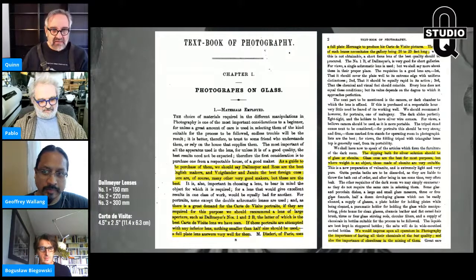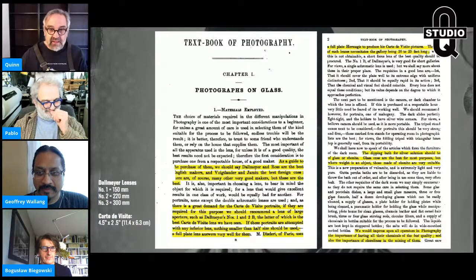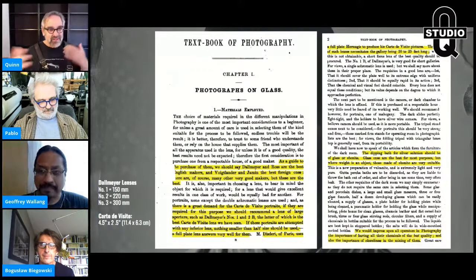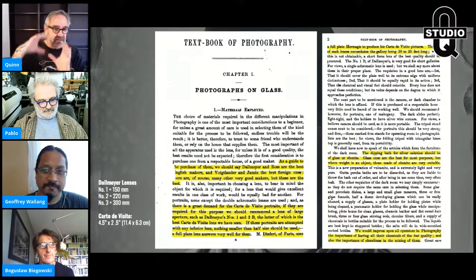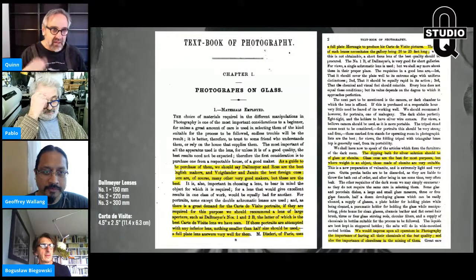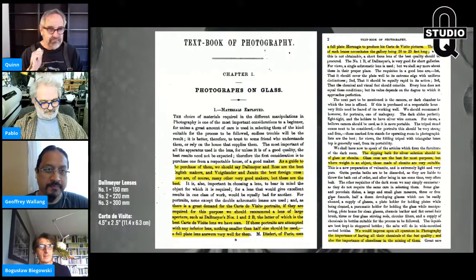If these portraits are attempted with any inferior lens, nothing smaller than a half size should be used. A full plate lens answers very well for them. Desdari of Paris uses a full plate lens to produce his visiting card pictures — the gallery being 20 to 25 feet long. The visiting card size is 4.5 by 2.5 inches, or about 11.4 by 6.3 centimeters — a little smaller than a half plate. My 220 Daroji is absolutely gorgeous on the half plate portrait.